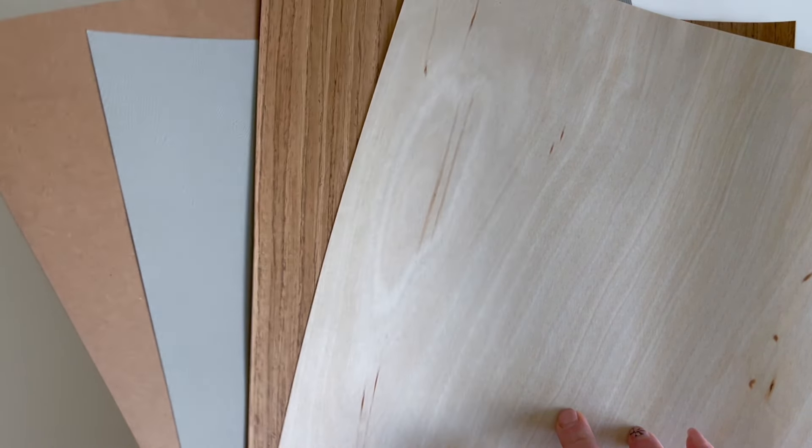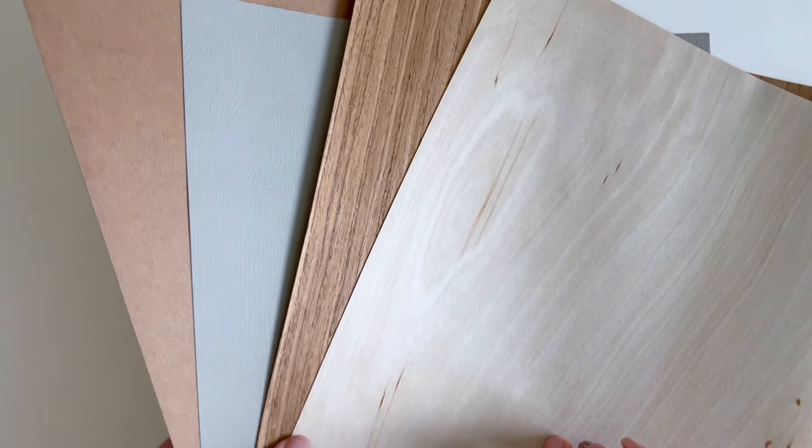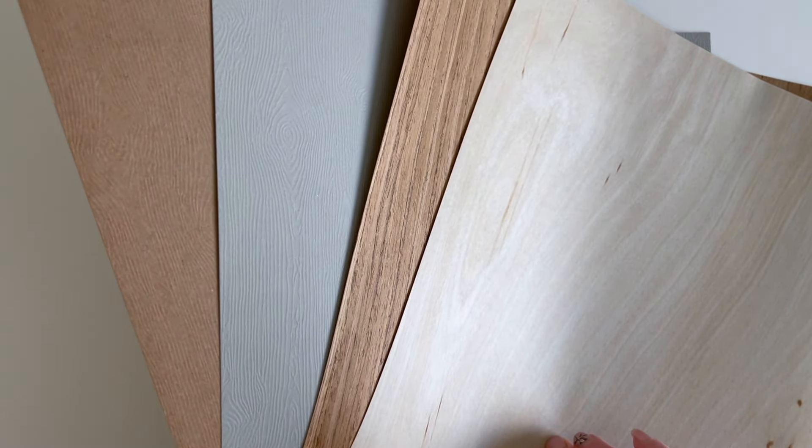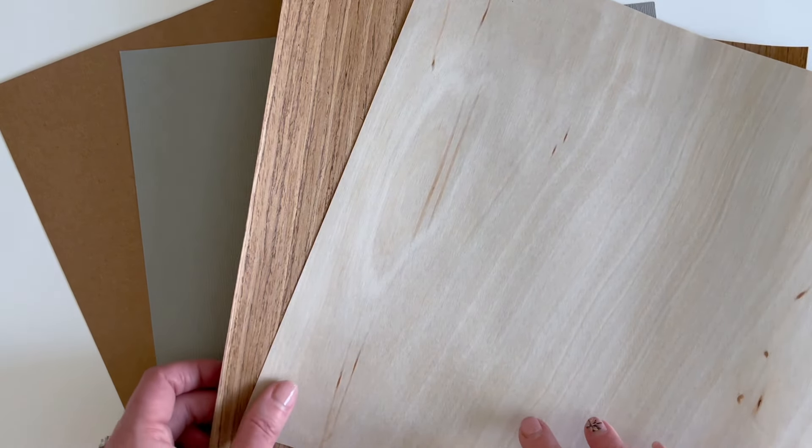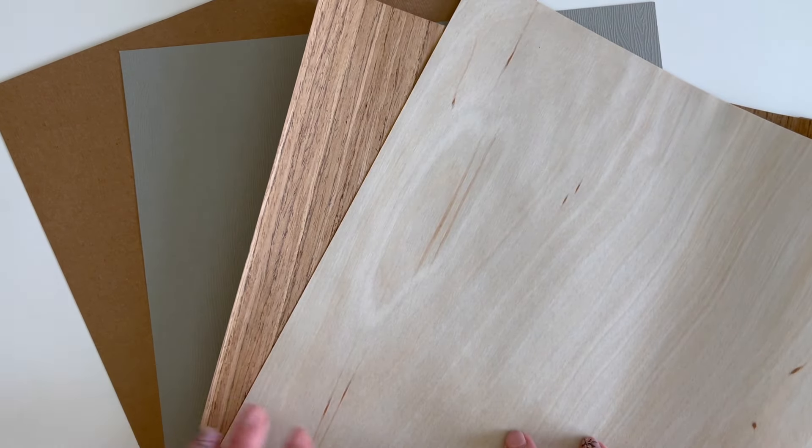So there you have it — I hope that will help you as you're considering what wood grain paper might work best for your project. If you have any questions, just let us know in the comments. You can find all of these in the shop at 12 by 12 Cardstock Shop.